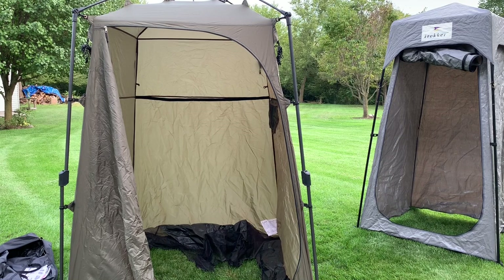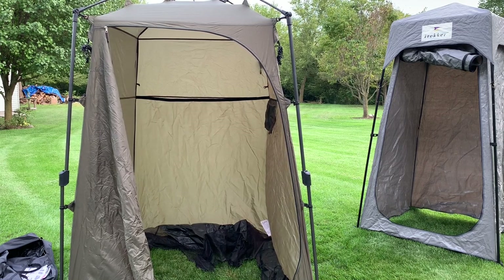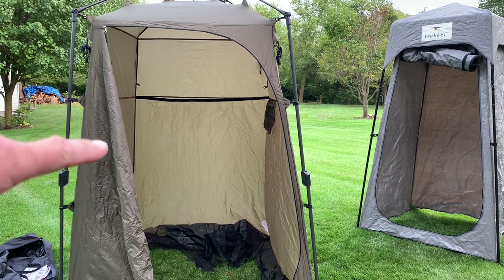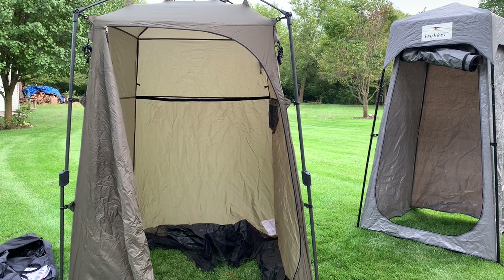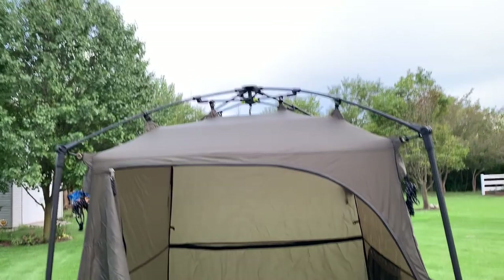That's it — all set up, fully deployed in less than two minutes. Going from the Trekker model to the new Lightspeed is a huge difference in setup time. It saves you time getting your camp set up and allows you to enjoy the outdoors quicker.